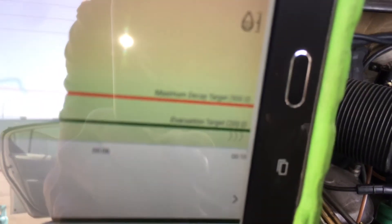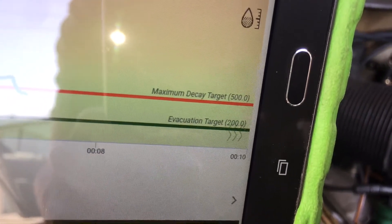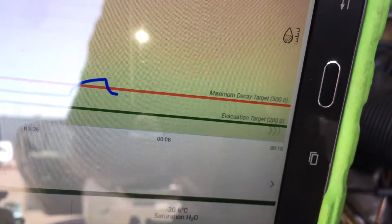I have a target maximum decay of 500 microns and an evacuation target of 200 microns, but I'm not going to reach that on this one. This is definitely a moisture-contaminated system — not really bad because it's mineral oil, not POE or PAG oil. I'm just filling this up so they can drive it for more diagnosis and look for leaks, because I know it's going to leak.